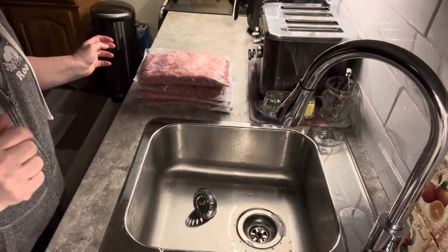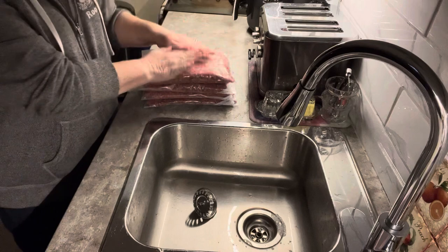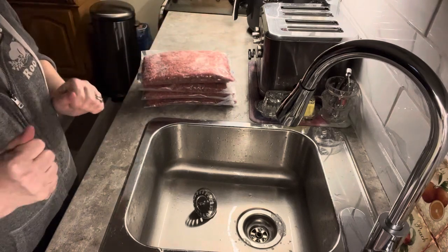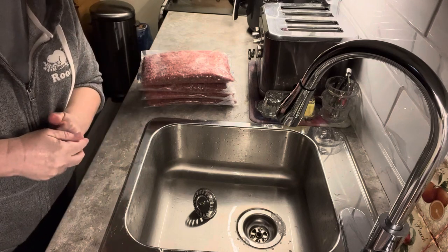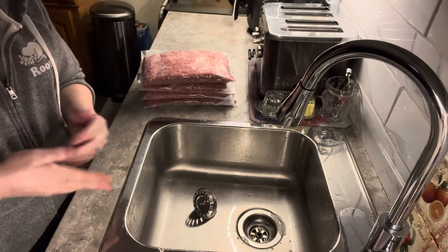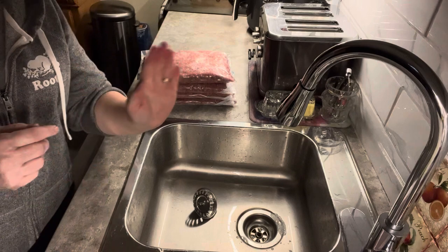There we have it — four stacks of meat ready to go down to the freezer. If you enjoyed this little hack and are going to try it out, let me know in the comments how it worked for you and share it with your friends. Until my next video, take care, bye for now.